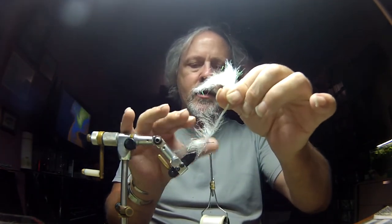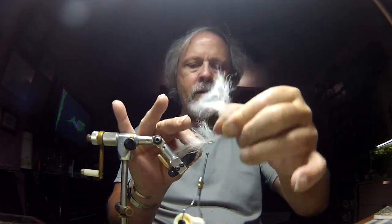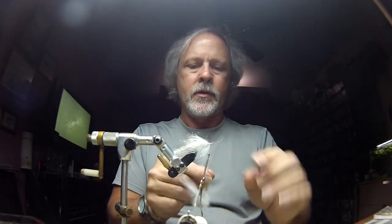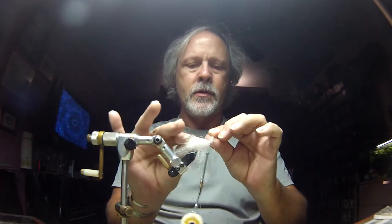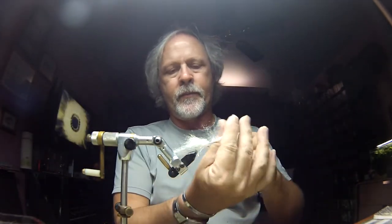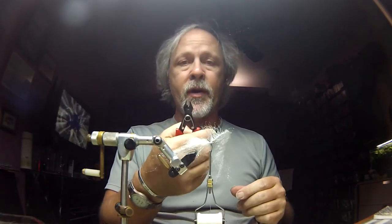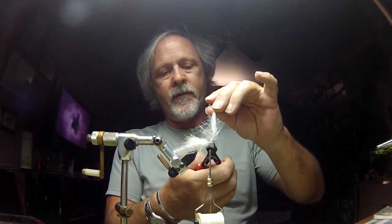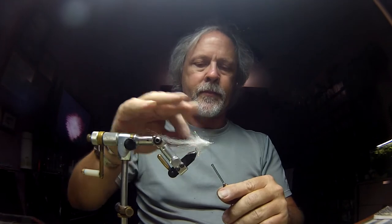Trying to avoid getting stuck by the hook. I could use my rotary, but I wouldn't have the good control over the materials. Okay, I'm getting pretty close to my thread here, so I'm going to go ahead and over-wrap it and tie it off. And because this has a wire in it, you definitely want to use a pair of cutters — not your scissors — to clip this off. Put a couple more thread wraps over it.